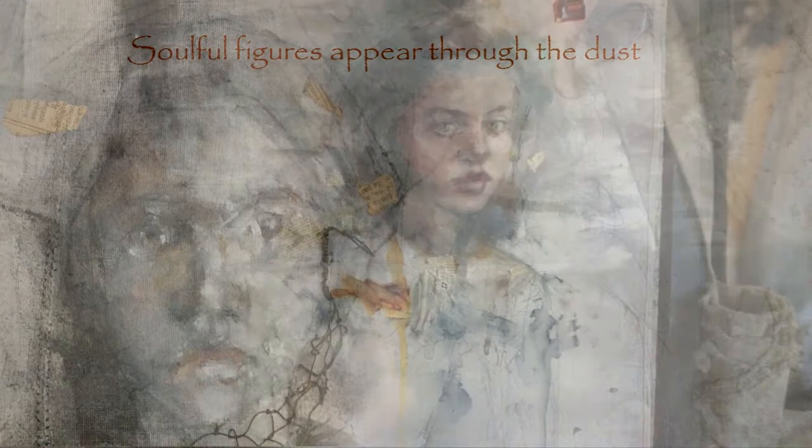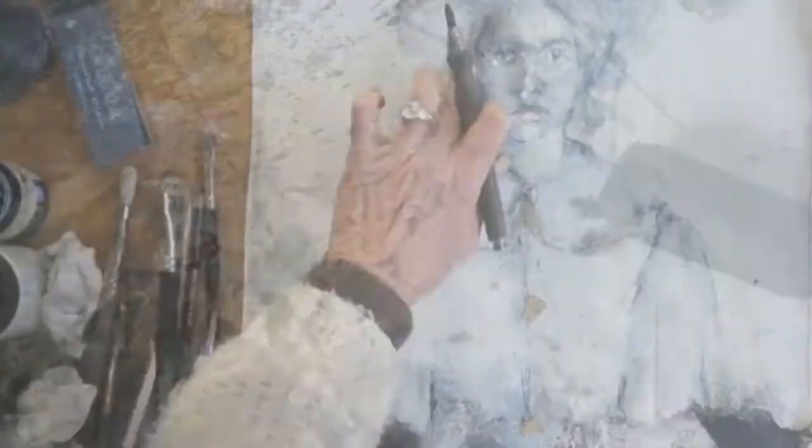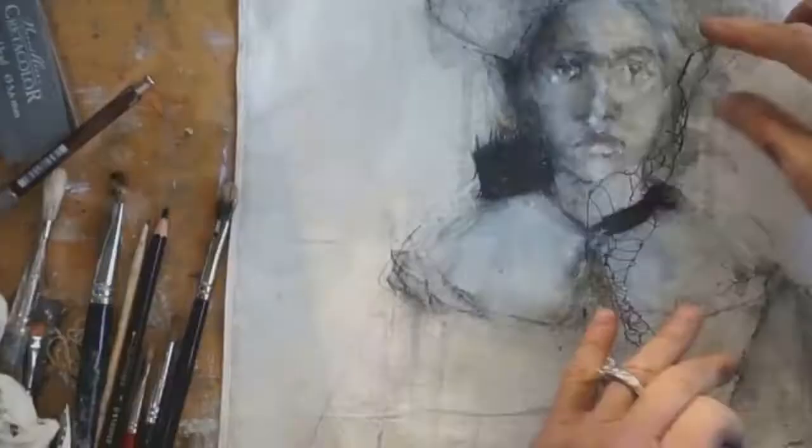This is a workshop I cannot wait to teach, and I'm teaching at Jean Oliver's studio. I will be in Colorado July 13th and 14th, 2018, and the workshop is called Expressive Portraits — it's a mix of media and experimental painting.